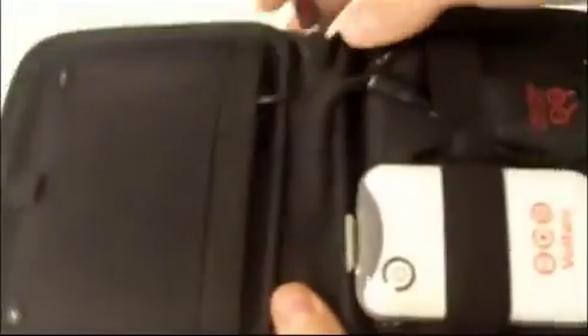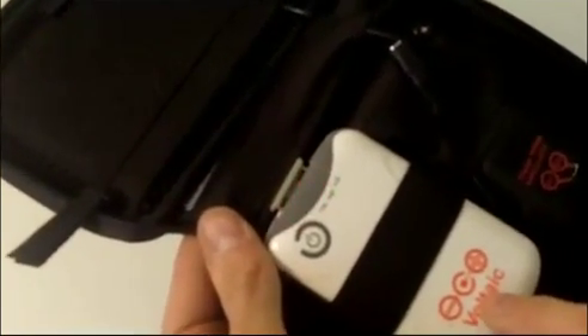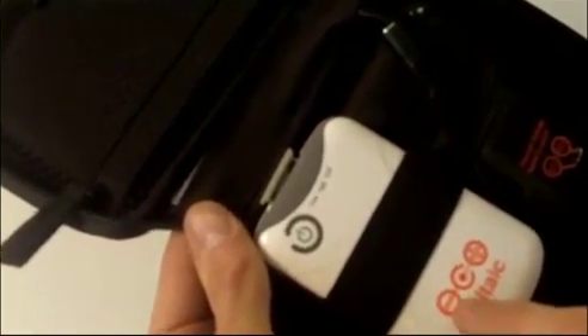If you flip over the case, you'll see inside we have this universal USB battery. This battery is important because it stores power generated by the panels, and it can be charged either from the solar panels or directly from any USB port on your computer.